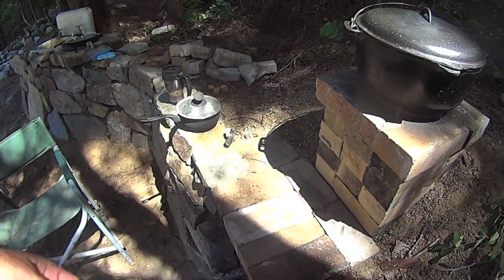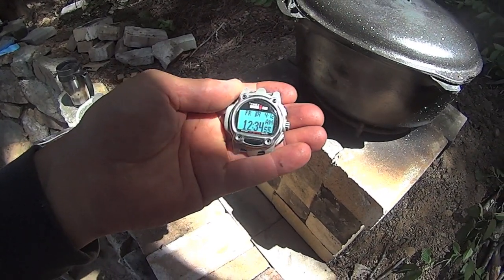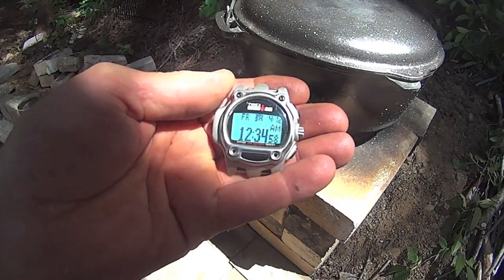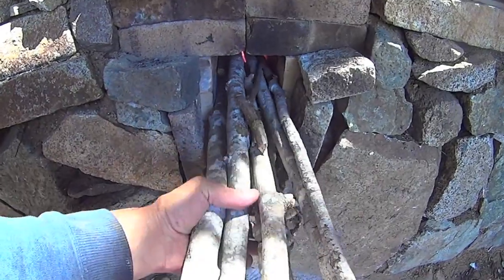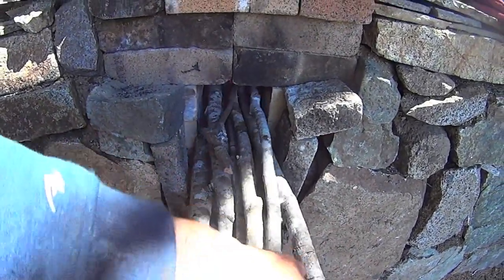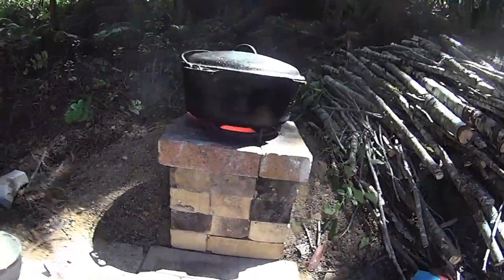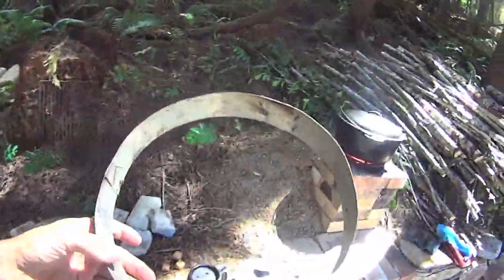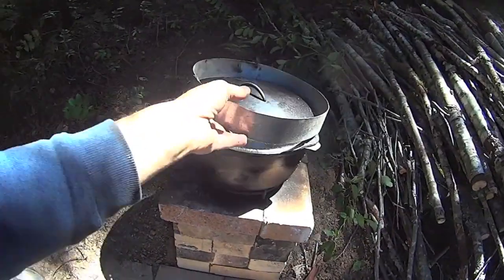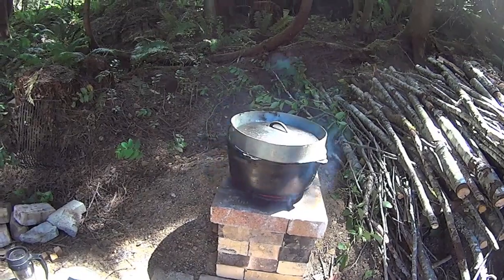I'll get my timer out here. Let's doke it up. Now I have my ring I put on the top and load it with coals. Get going on that.